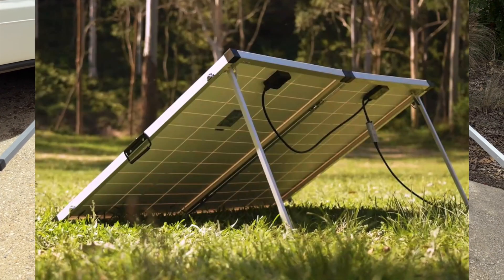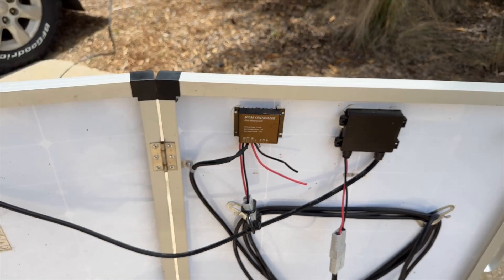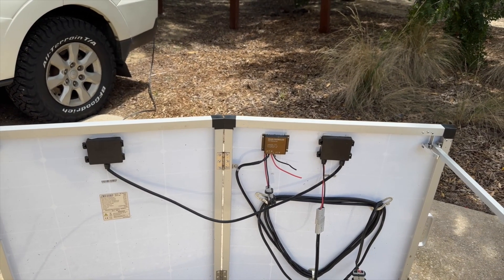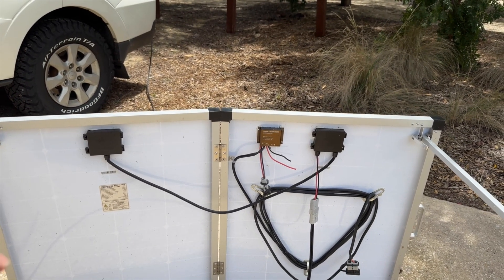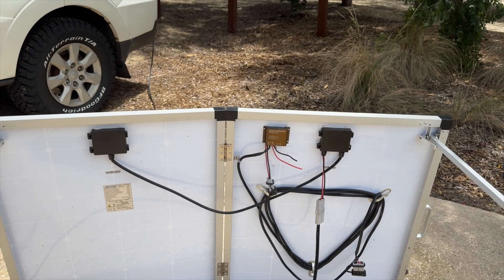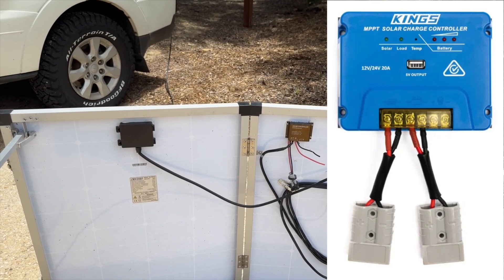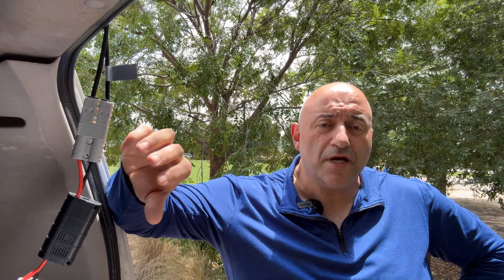Just to reiterate: the 250 watt panel does not have a regulator, so you would not plug the 250 watt directly into a battery on its own without a DC to DC charger, an MPPT controller, or a solar regulator controller.